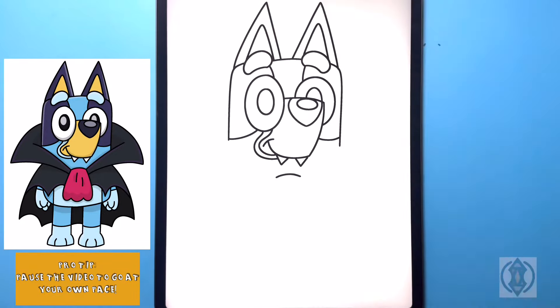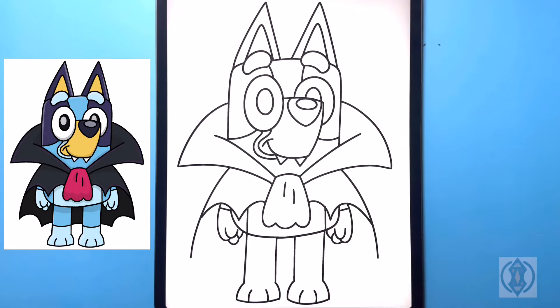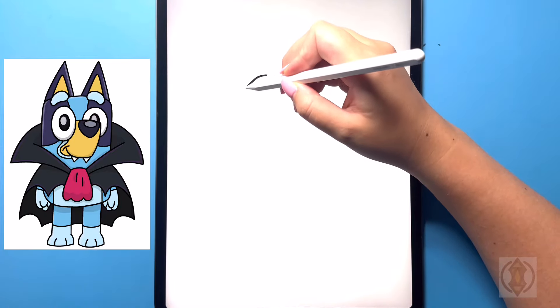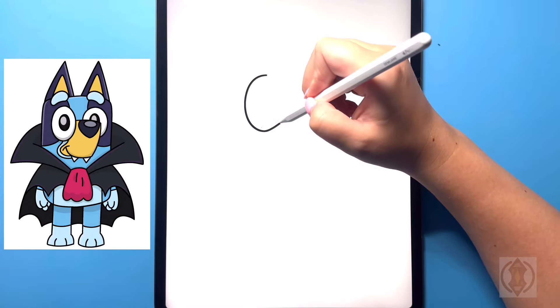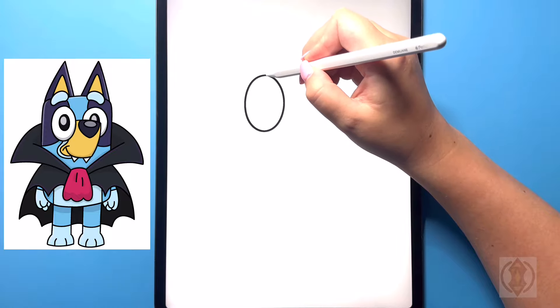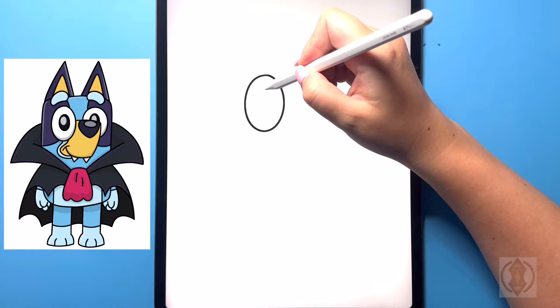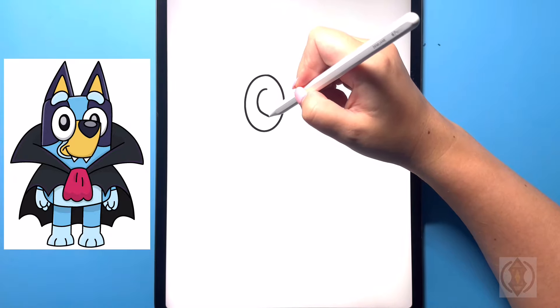Hey art friends, welcome to today's how-to. Today we'll be learning how to draw Bluey as a vampire. First let's get started on the left hand side — we're going to start by drawing in a nice big oval for our left eye. In the center, we're going to draw in another oval for the pupil of the eye.